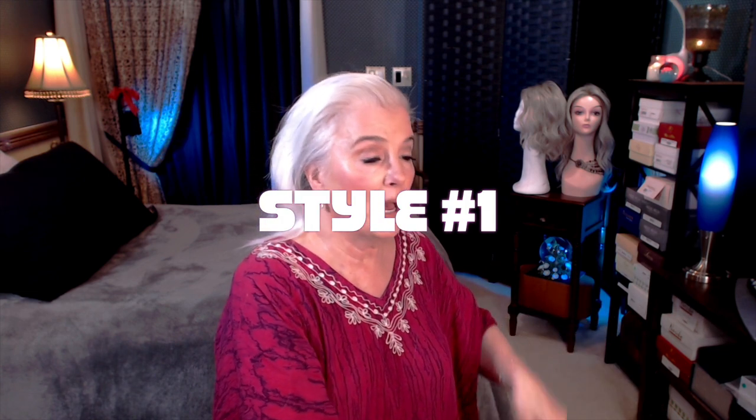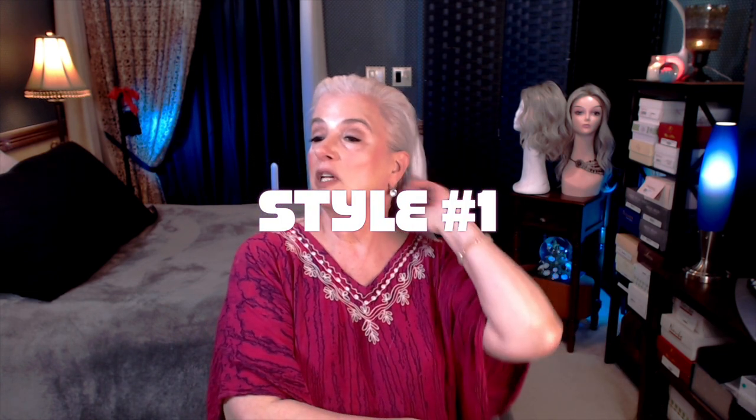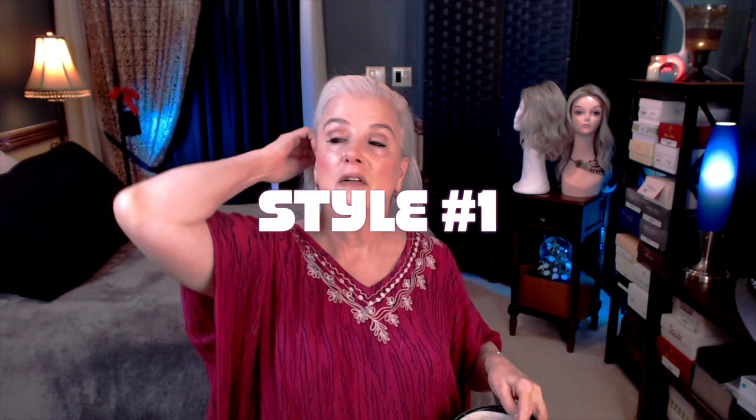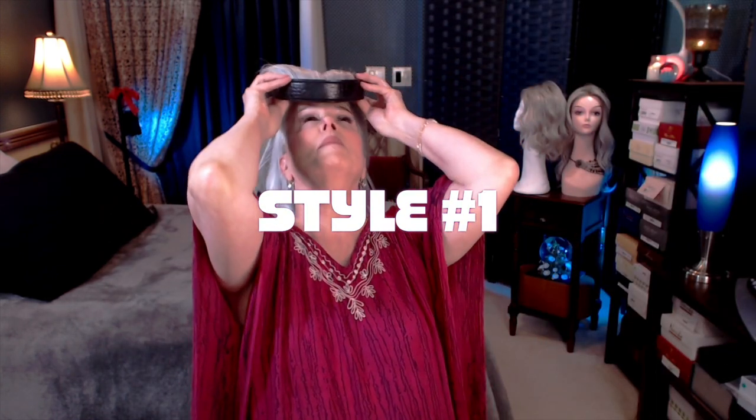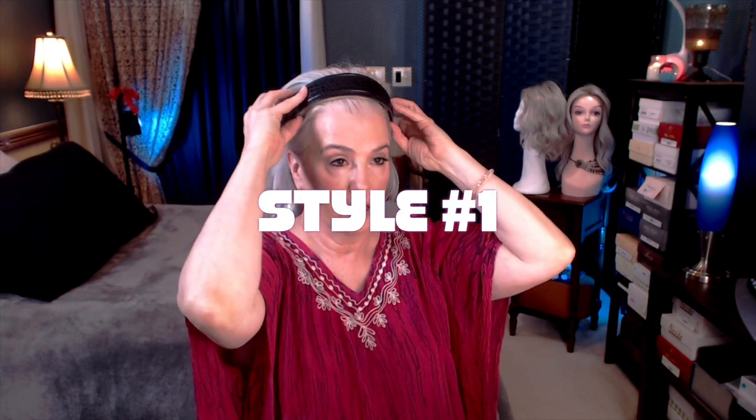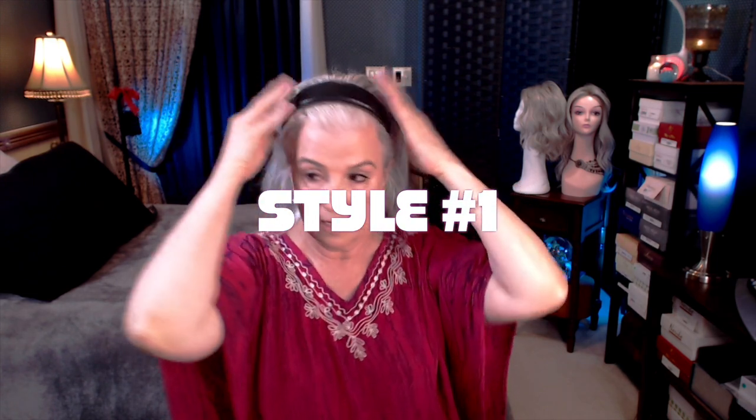Make sure all the Velcro is pressed down against the band. You're just going to flip her back. Make sure your hair is behind your ears. This is the first way. Then you're just going to flip her up and put her on, push her back. It's that easy.